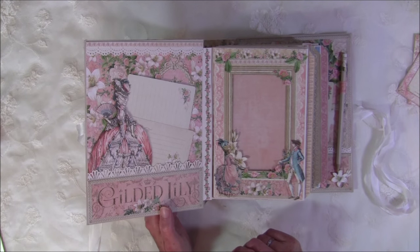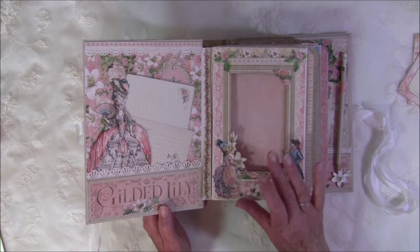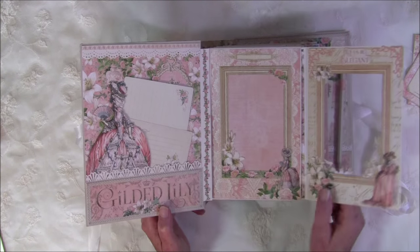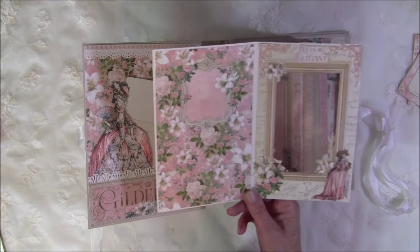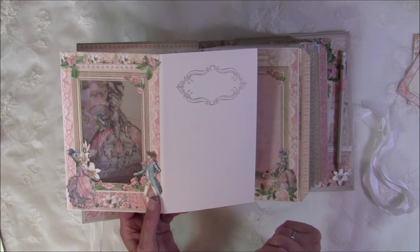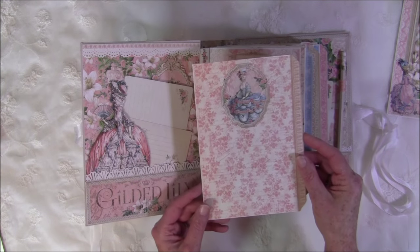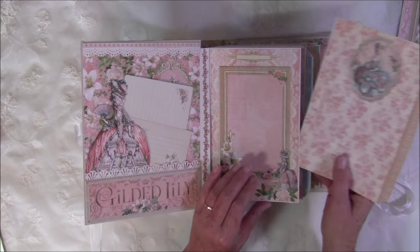Some of the flaps I cut down a bit and some I left all the way. Here you can see a window with acetate — you can place a photo behind it or on the acetate itself. It opens like this so you can place a photo and this slides out for journaling. On all the back sides I used all three stamp sets and stamped with gold.